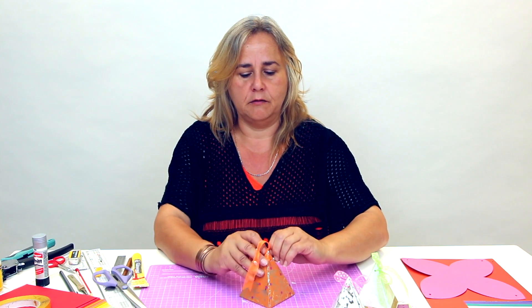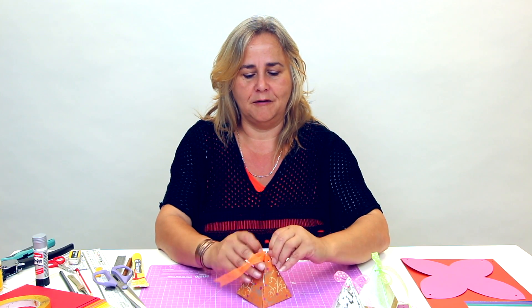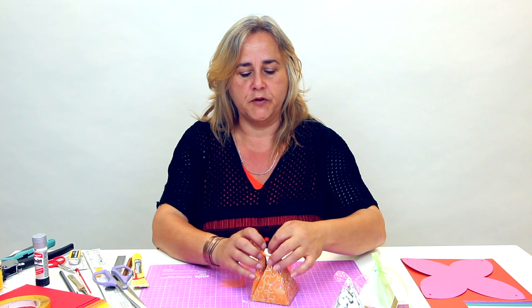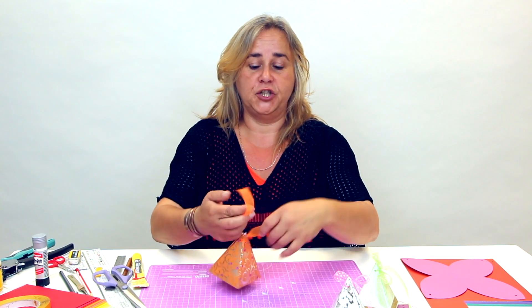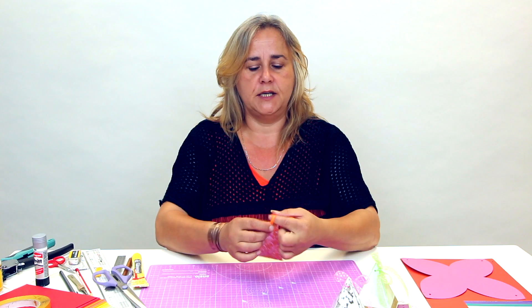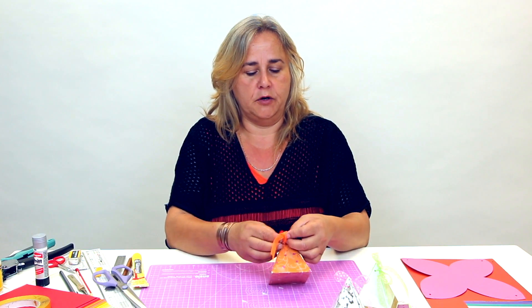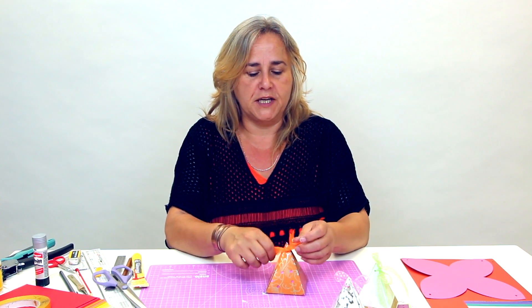They are simply held together with ribbon through holes at the top, so that you can just easily open it up, place your gift inside. You could tie a knot, tie it in a loop, hang it from your Christmas tree, Easter tree — any time of year gift. I'll show you exactly how to make it and if you check the description below the video we'll have a link so that you can have the template.